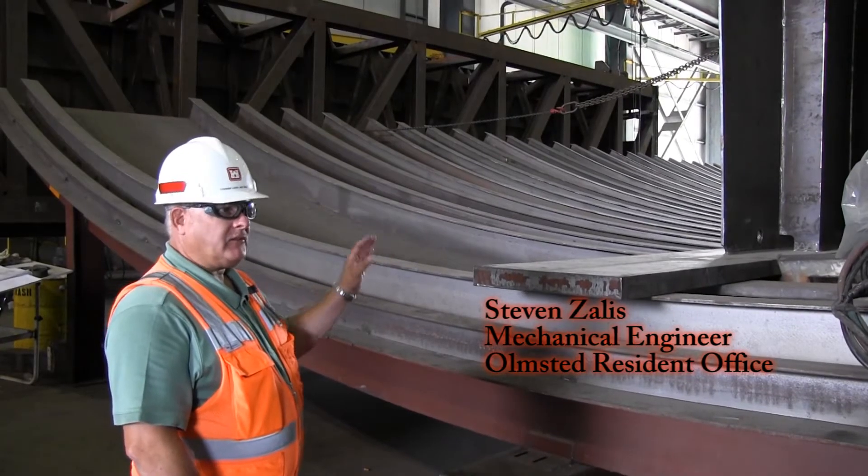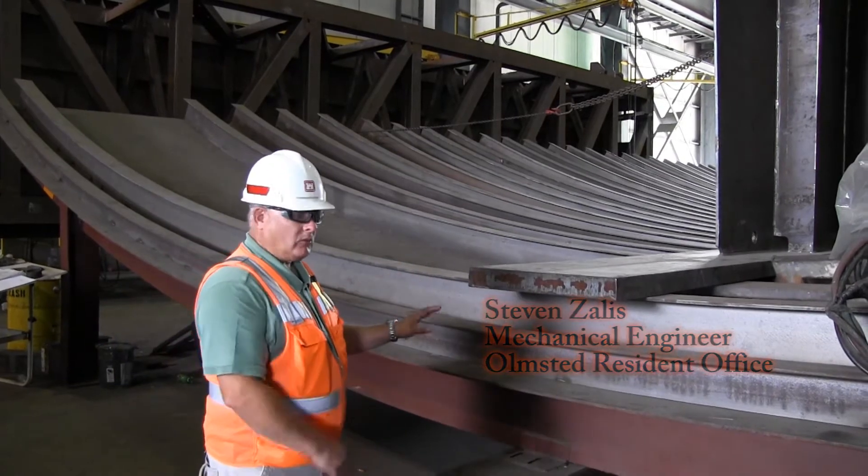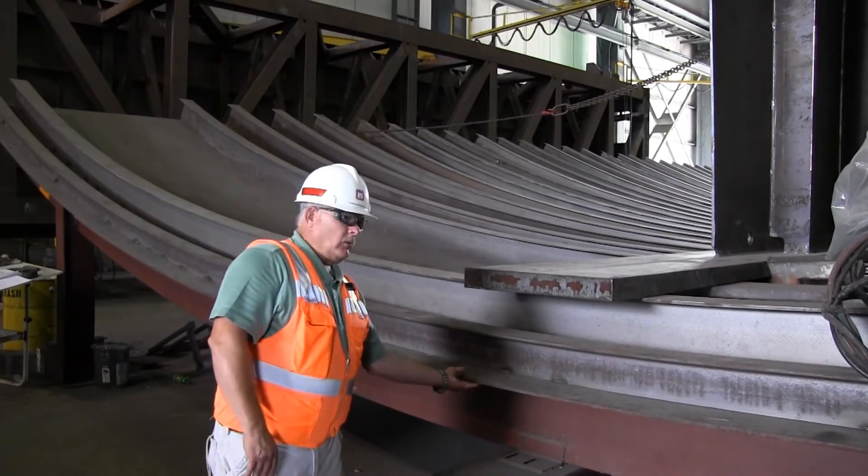This is the beginning of fabrication of chamber gate number two. This is called skin plate assembly. This starts out with — this here is a skin plate.